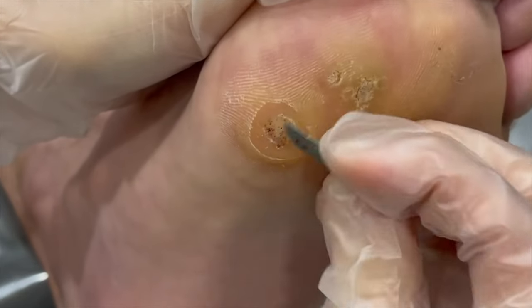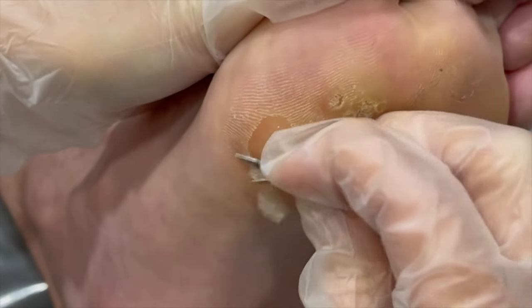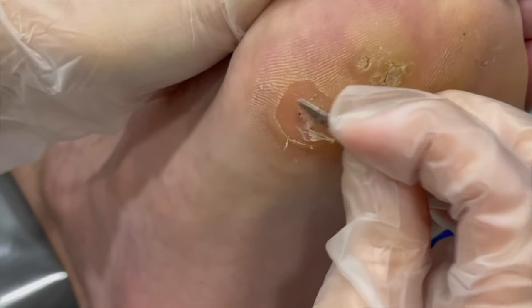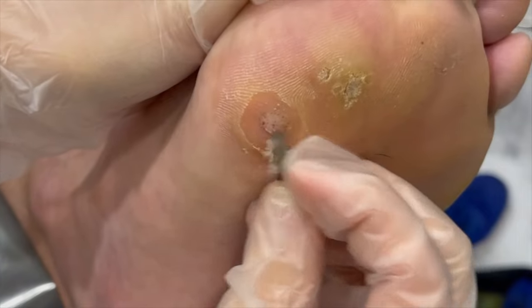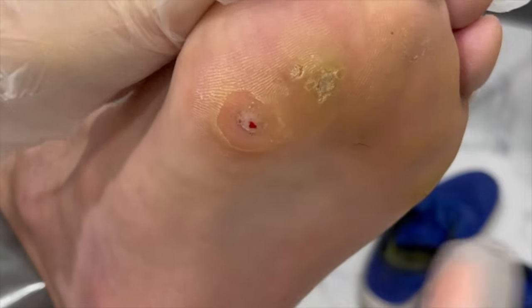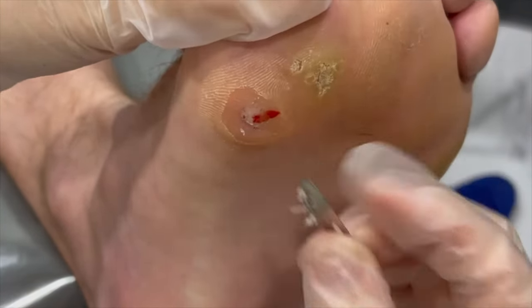When I start to shave down a callus lesion and I see those dots — or they start to bleed, which hopefully they will in a second — it's called pinpoint bleeding, and that is characteristic of a wart and can help diagnose it for me. Now there we go. A lot of times the warts don't hurt when you push them directly; they kind of hurt when you squeeze them side to side. I won't do that because he may squeal.